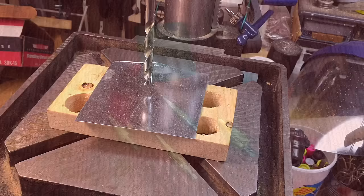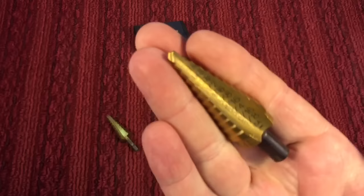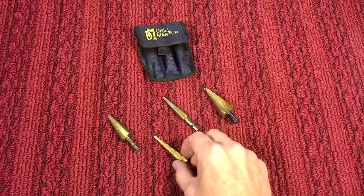Let me give you something that I picked up a while ago that worked really well. These are called step drills. The one brand that started most of that is called the Unibit. This is an original Unibit — it's a machined and forged piece of metal that has steps on it, that's why they call them step drills. You can see the graduations marked on there for each step. This one here is by Drill Master — it's a knockoff, cheaper, and the markings are engraved, so a little bit more difficult to see.